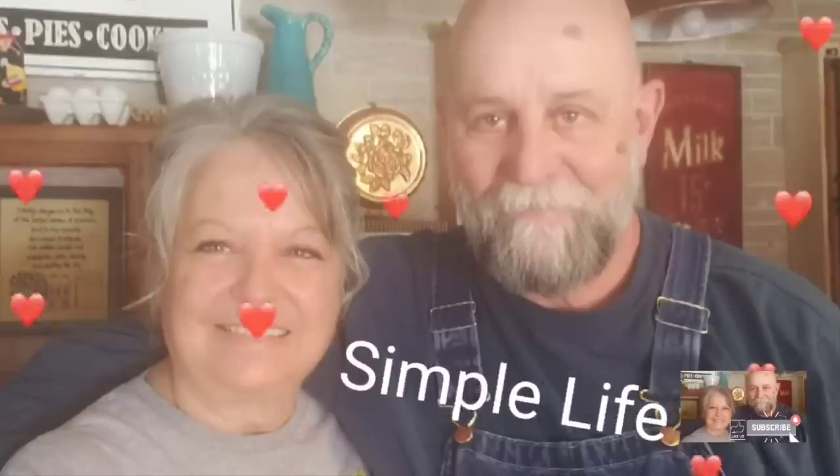We'll see y'all in a couple days. Y'all have a good week, and God bless everybody. Bye!